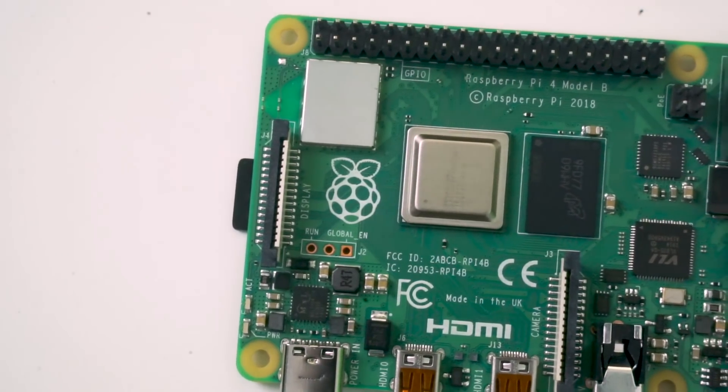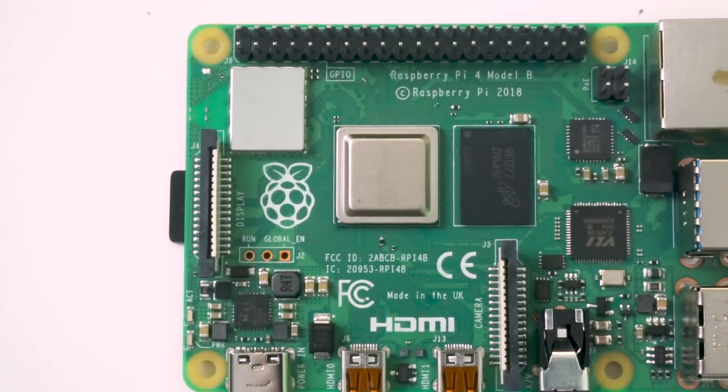You can program the system yourself, or because the ecosystem is so diverse nowadays, there are kits of software and hardware you can just get and plug in. For example, I saw a wildlife monitor where you put a little camera somewhere, it detects motion and takes a photograph. You can set that up with a battery near your house, come back after a few days and see all the different wildlife you've captured — all using this small single board computer.